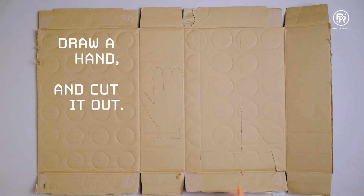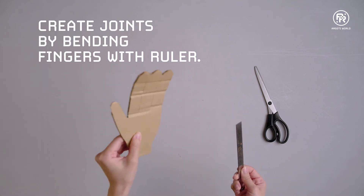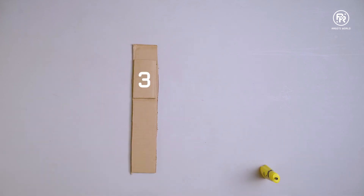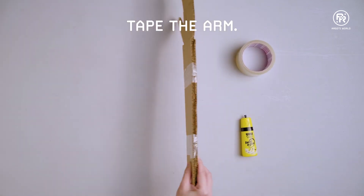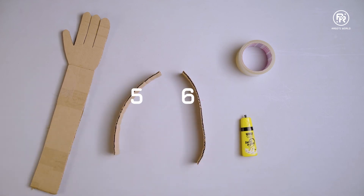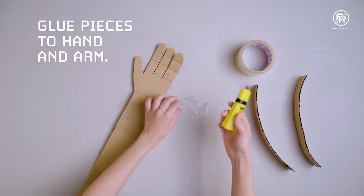Draw a hand on the corrugated cardboard and cut it out. Add joints to the fingers by bending the cardboard slightly with a ruler. Cut out longer pieces of cardboard to make the arm. Glue the hand to the arm as such. Tape the arm to make it stronger. Make two cardboard handles for the arm. Cut the plastic straw into small pieces about one inch long. Glue the straw pieces to the hand.